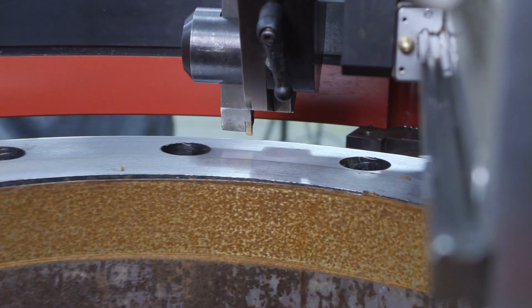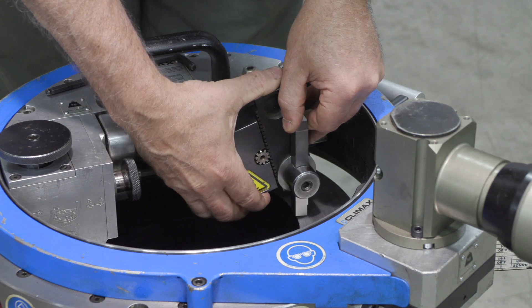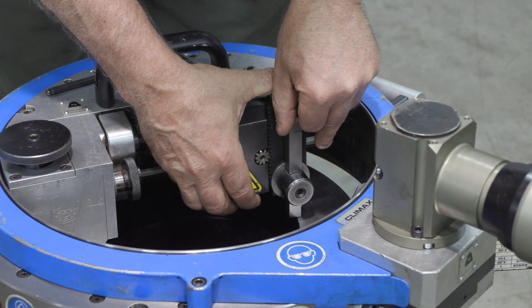Climax flange facers utilize a trailing tool head, creating a dynamically stable tool foundation to enhance performance and surface finish.